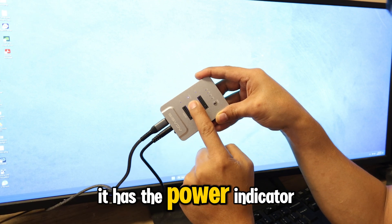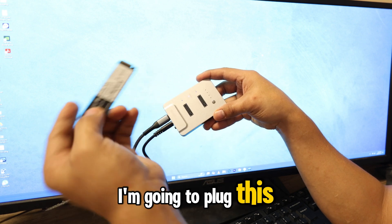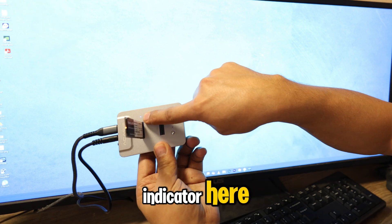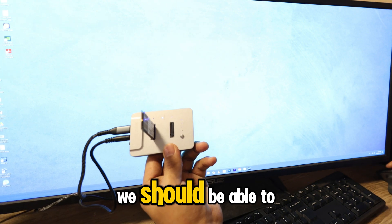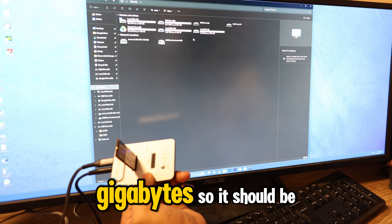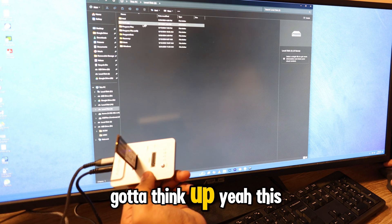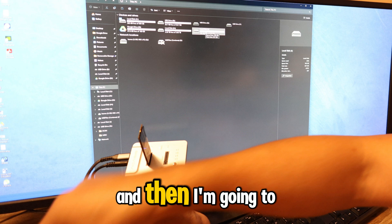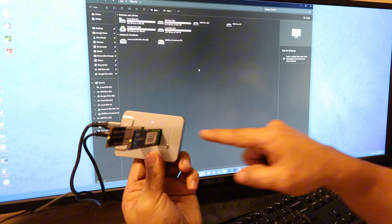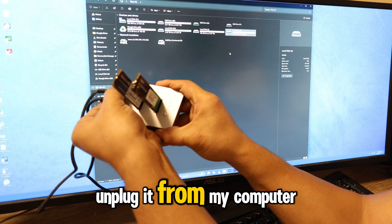Let's power this on and plug it to my USB Type-C going down to my computer. It has the power indicator. One of my SSDs has some files in it — I'm going to plug this one and we can see it on the computer. You can see the light indicator blinking here. We should be able to see it in my computer — this is a USB drive, 128 gigabytes. Then I'm going to plug the second drive as well, and it's reading with the blue light already showing.